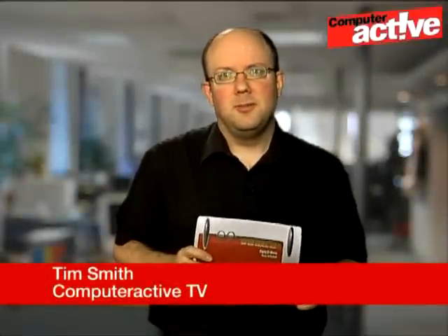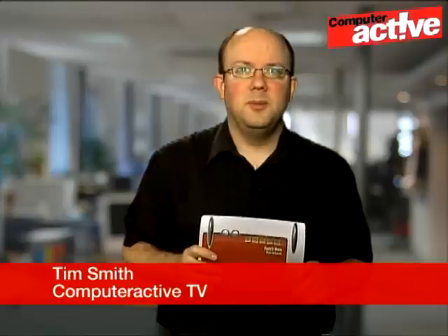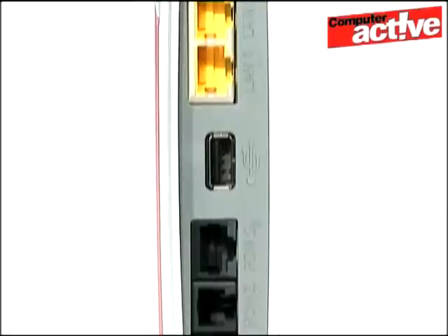Given that most internet service providers give away routers as part of the sign-up process, it might be hard to see why you'd want to spend more money on a new one. You'll be spending a lot of money to get the AVM Fritzbox 7390, but then it does have a lot to offer.